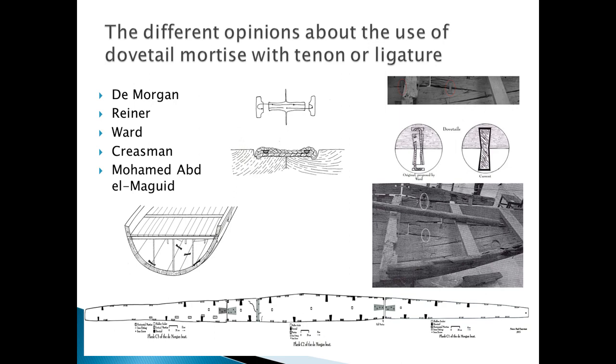Kreissman later said that even if the Dahshur boats did not use dovetail tenons or ligature, it would be sufficient for a boat used in calm water of that size to be connected by deep mortises and tenons with the bow and stern bound by ropes and beams locked in position. The hull, when swelled by water-logging, would have functioned as a single consolidated unit without the addition of interior fasteners.